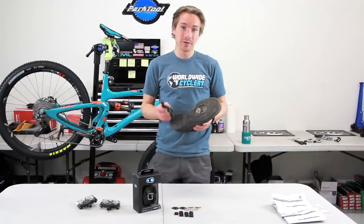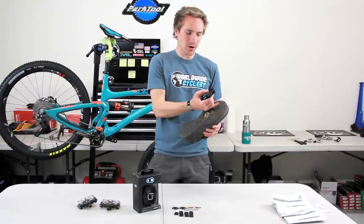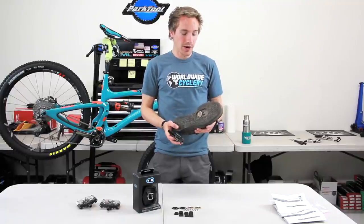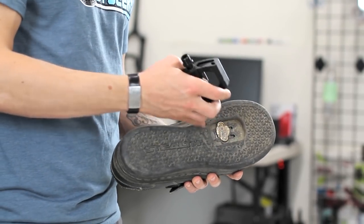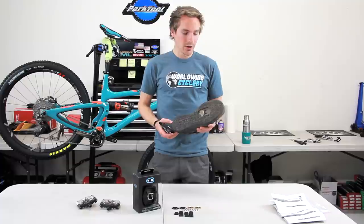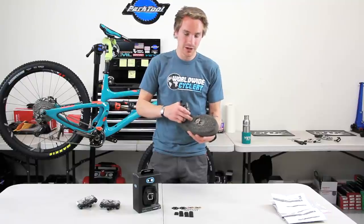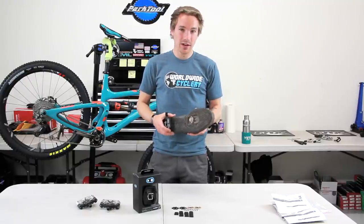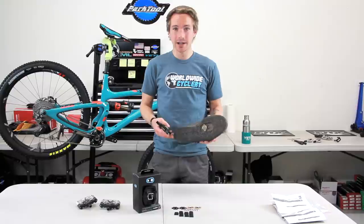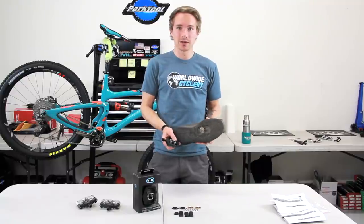Once you get it dialed, you know what you want — cleat position, release angle, how much rubber contact. But when you get new pedals and new shoes, you do need to wear those grooves in. You're always going to go through that annoying break-in period where you might fall over a couple of times or it's just a pain to get the shoe out. Once you get through that and have it all set up, you know what you like and you know what to do with the next set of pedals and shoes. You might just need to play around a little if you change shoe or pedal models.